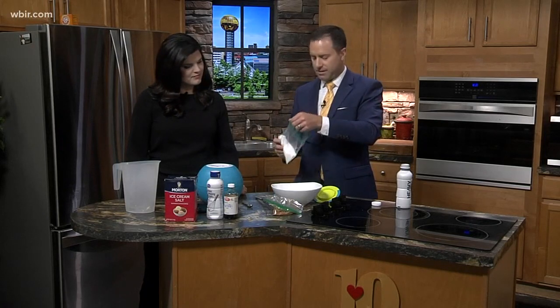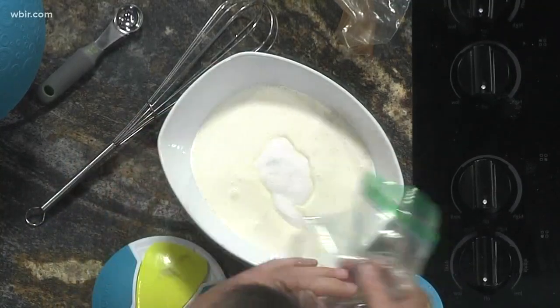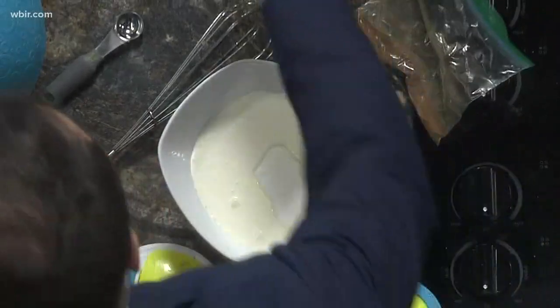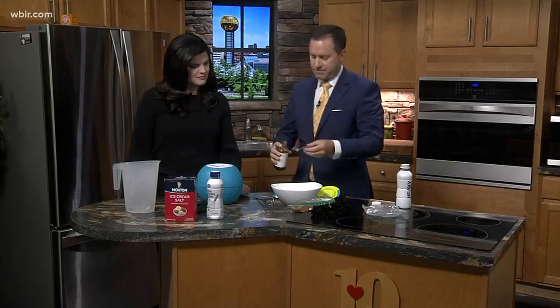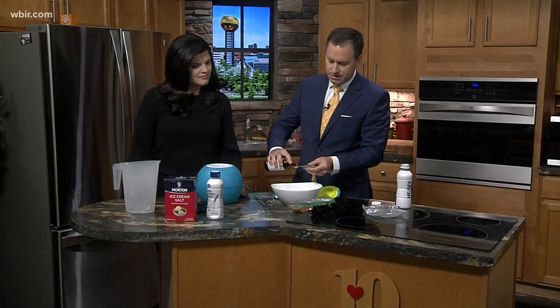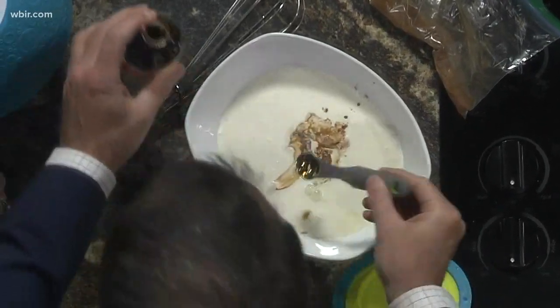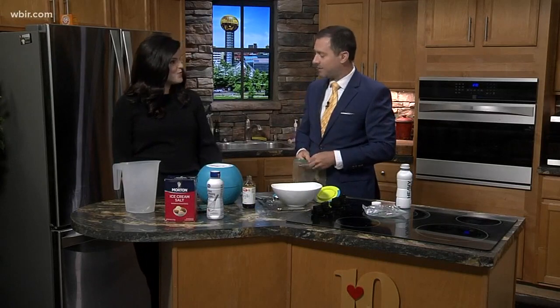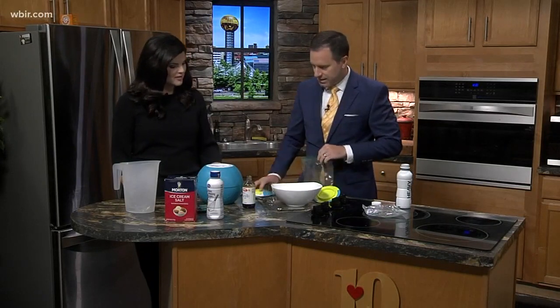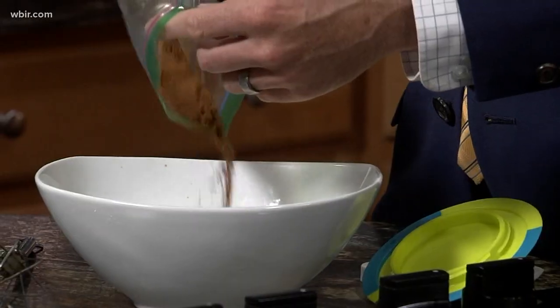You do a third of a cup of sugar plus two tablespoons — obviously very healthy! Then a teaspoon and a half of vanilla. One, two — this is a half teaspoon by the way. My favorite ice cream is actually cinnamon ice cream. Put the lid on that, we'll get that going — I'm just going to dump some cinnamon in here.